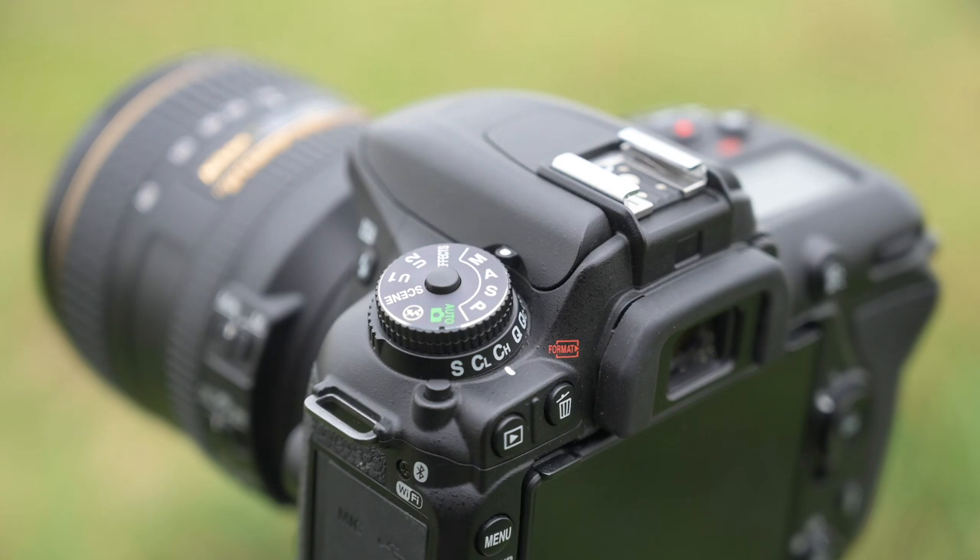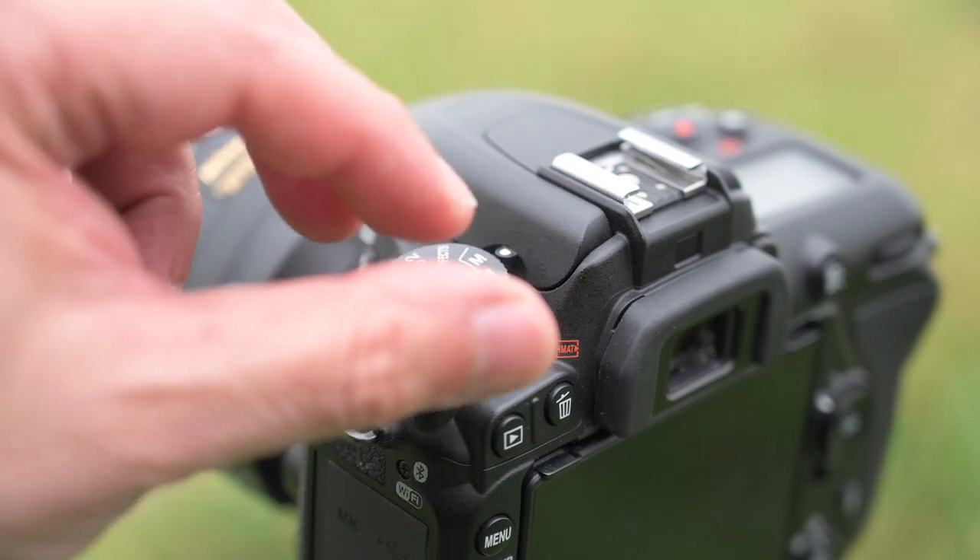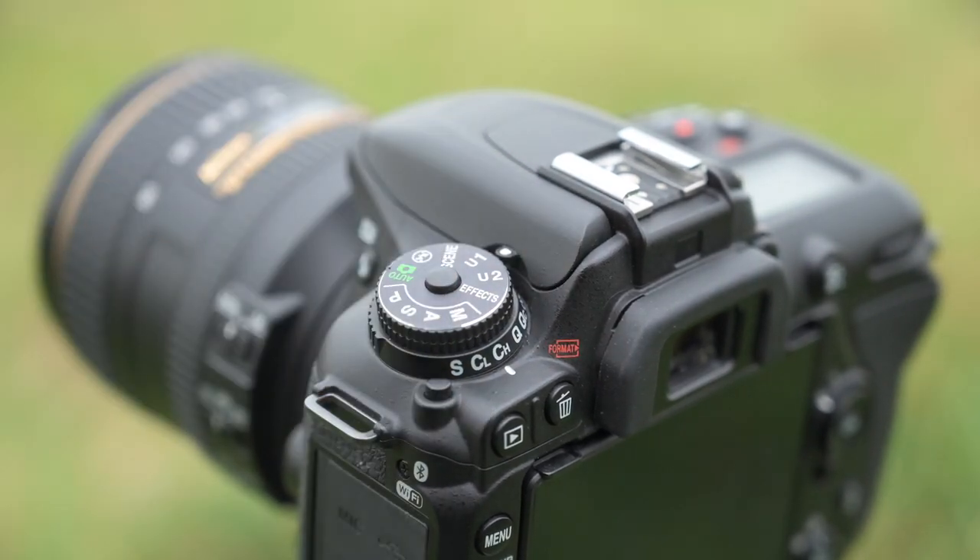Another feature on the D7500 is the U1 and U2 user modes. What you can do is program the camera for your favorite wildlife settings, portrait settings, or landscape settings. You record the camera's current setup into either U1 or U2, so you have a baseline that you can very quickly switch to, to get you up and running and ready to shoot something that's happening right in front of you.